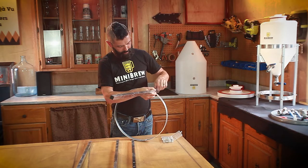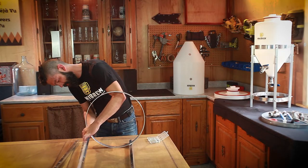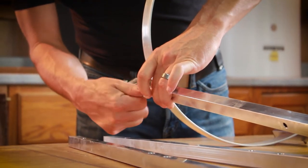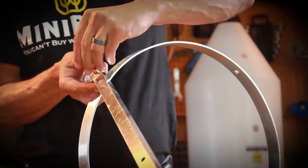Begin by laying out all your parts to ensure nothing is missing. Start by assembling the fermenter's support rack. Screws, cap nuts, and any washers needed are for the two hoops; bolts and nuts are for the wedges.